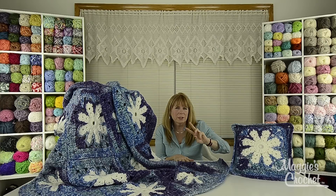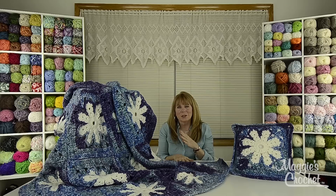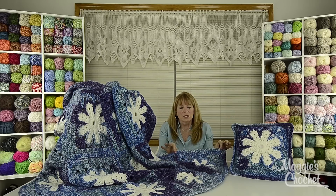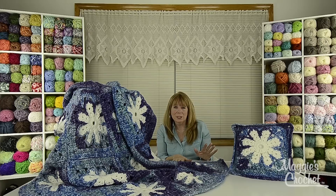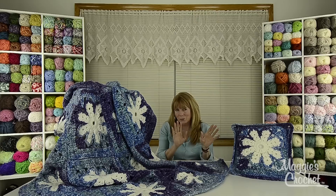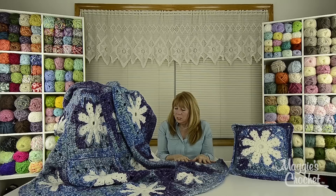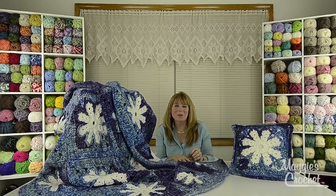I'll put both photographs on the blog post that matches these videos and show you pictures for both versions. One version was done in worsted white yarn and we give the instructions for that, and the other version was done in bulky white yarn — that's what you see here. The finished bulky weight afghan would be 50 by 62, and the finished worsted weight will be 41 by 51. The pillow will be the same proportions. We're going to take you to a close-up and Christina is going to show you how to make these squares.